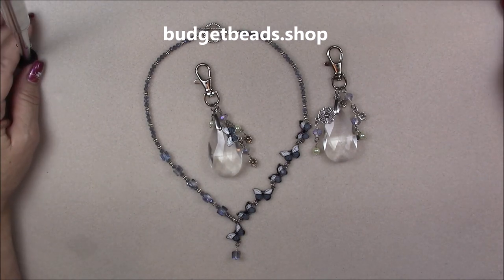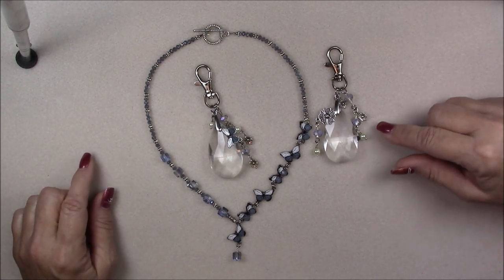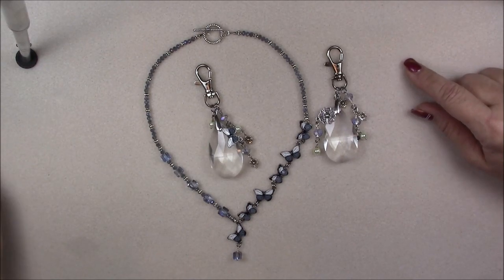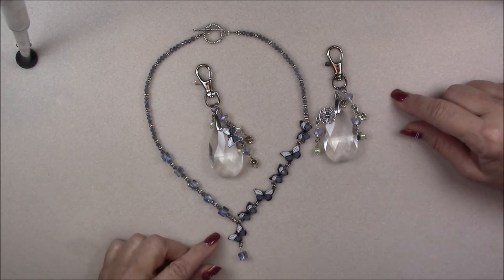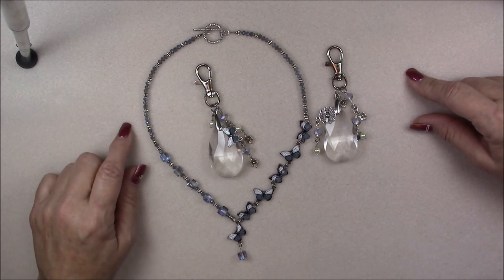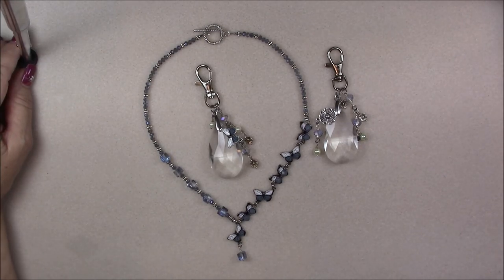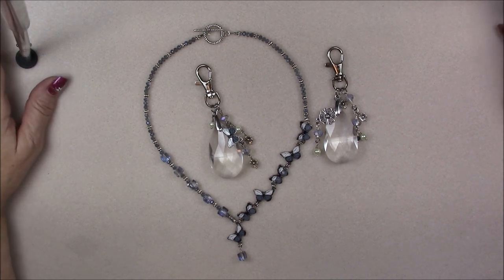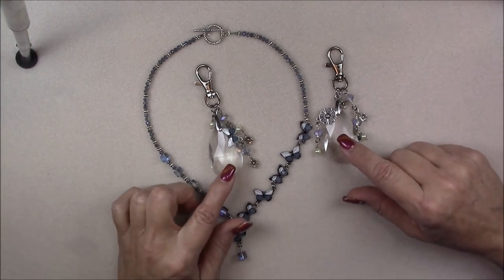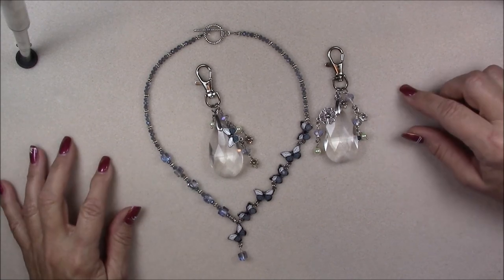I will post direct links to the packages she's putting together in the comments and in the description box. I have to apologize for the lapse in time for this tutorial — I was going to post it last weekend, however my mother was hospitalized. She's okay now, but that set me back. I'm going to post this and probably make one more tutorial from that box, then move on to the unboxing of the next box. We can always come back to the components or even mix components from the first box with the second. Head on over to budgetbeads.shop to find the components.